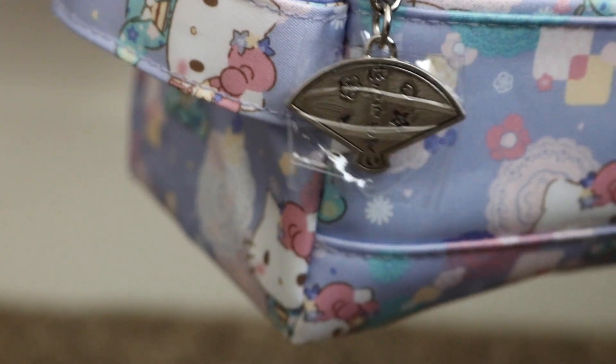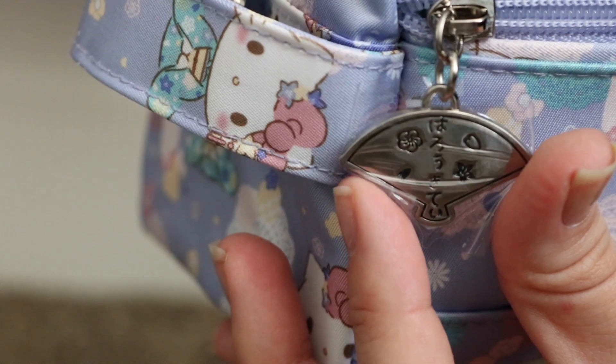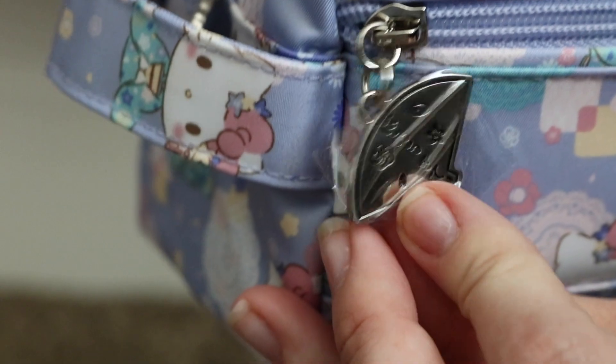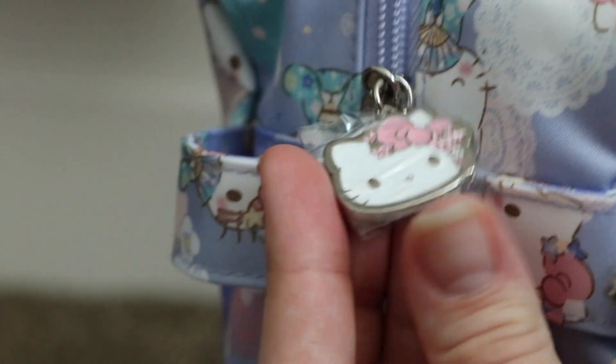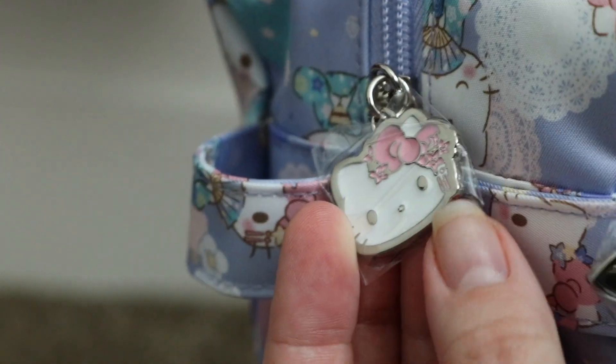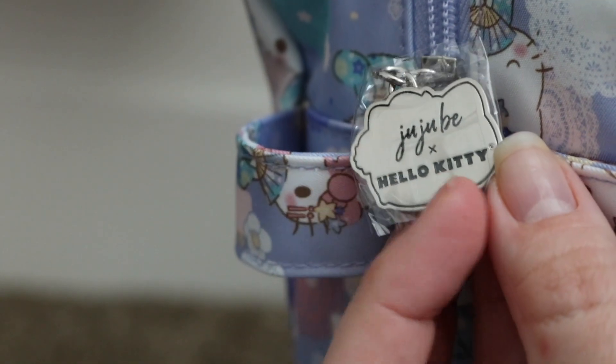Let me get a close-up here. Here is a close-up of what that zipper pull looks like. The only other zipper in this bag is the zipper that opens up along the top. I'll show you what the other zipper pull looks like — it's the Hello Kitty face with a super cute little pink bow. And then on the back it has the Jujubee and Hello Kitty logo.